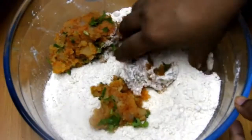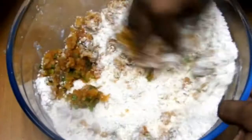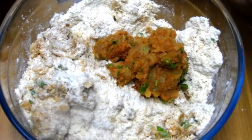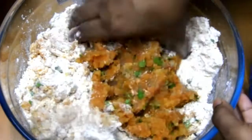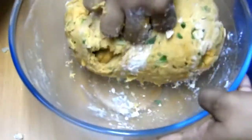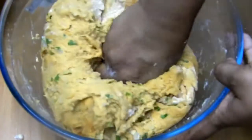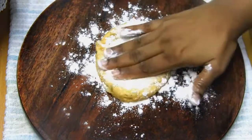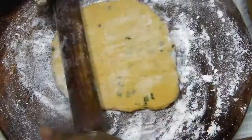Once this is done, add the mashed potato mixture little by little and form a stiff dough. A stiff dough is very important at this point — no adding any water, just keep kneading until you get a nice stiff dough. Then refrigerate for about 30 minutes.